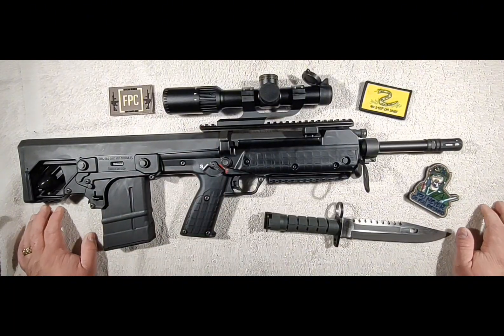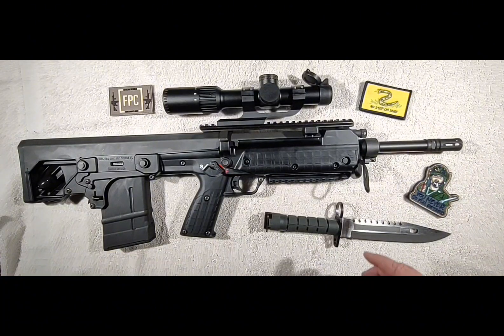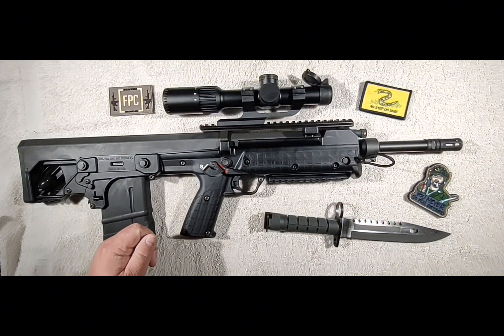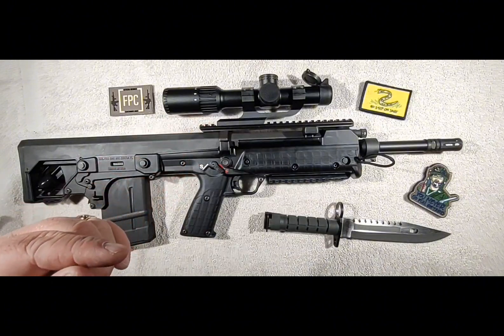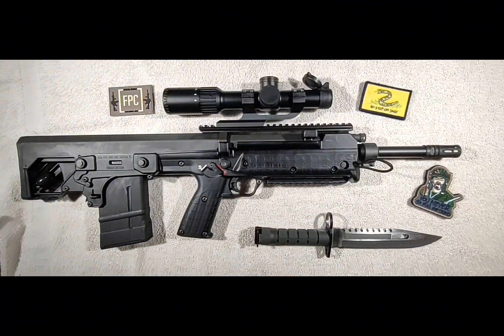It has a mil-spec Picatinny rail on top for mounting whatever optics you want. One thing I'd recommend with all Kel-Tec rifles: if it has an optics rail held on by screws, you're going to want to pull each screw out one at a time, put red Loctite on them, and then stake them in place. What I mean by staking: once you tighten all your bolts down to spec, get a transfer punch, press it into the metal on the rail itself, strike it with a hammer, and you're going to deform the metal so it bulges out into the screw head — that stops the screw from backing out. That'll stop your rails from walking loose in the field.